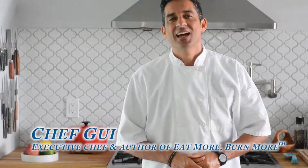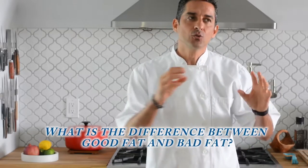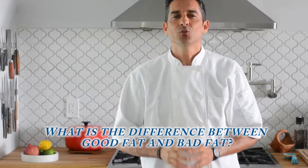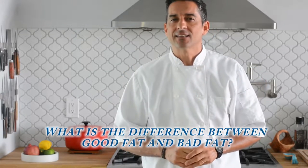Hi, I'm Chef Guy. As an executive chef and author of Eat More, Burn More, I get asked about good fats and bad fats a lot. Today, I want to give you a brief explanation and some quick tips for adding good fats into your diet and getting rid of bad fats.